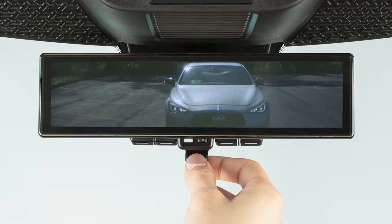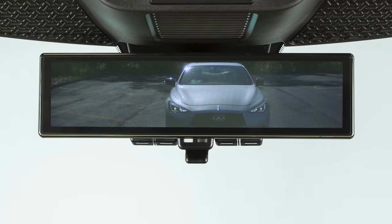When using the LCD screen, the LED headlamps of following vehicles may appear to flicker. This is not a malfunction.